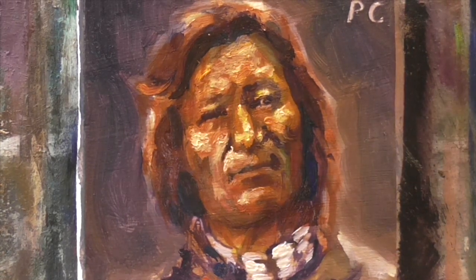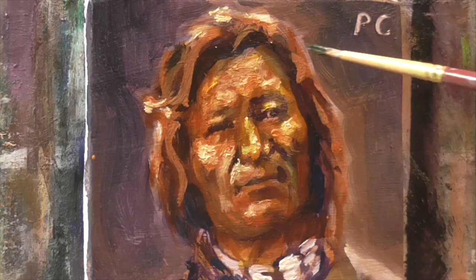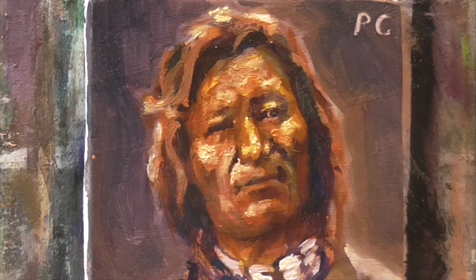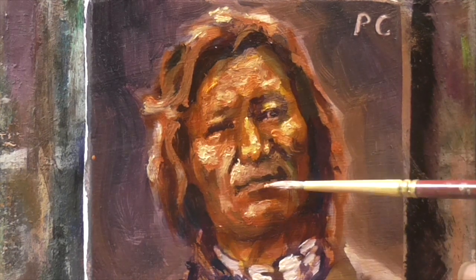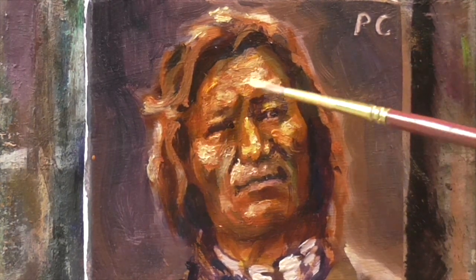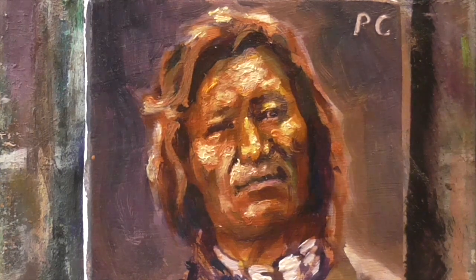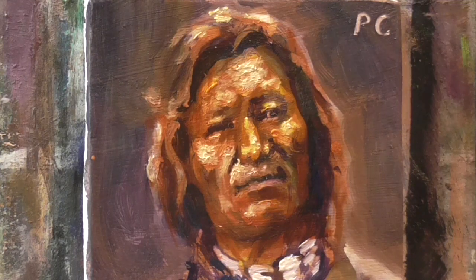I still have a bunch of footage left on this video, which I've just now speeded up, and I left on the sound of the speeded up. It's a weird noise, so you can hear those weird sounds. But that would be about all the talking I'll do about glazing for this video.